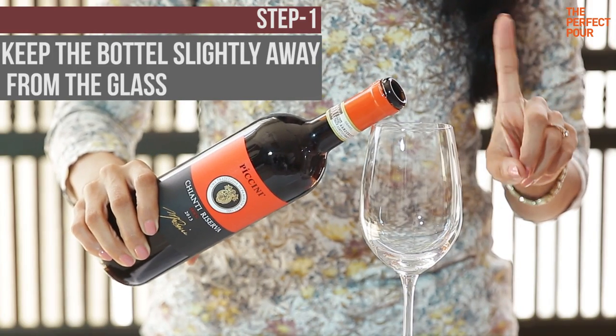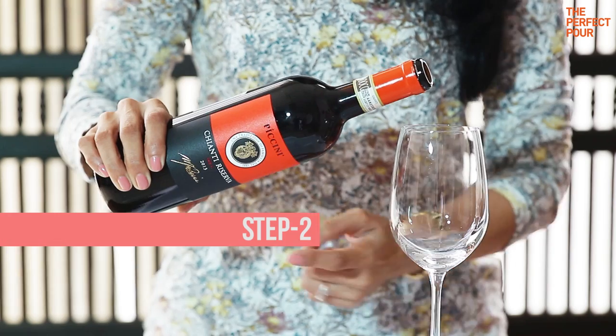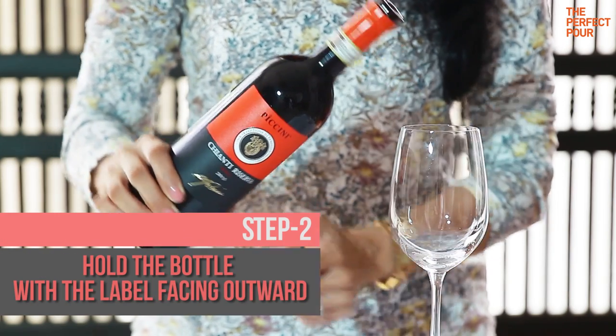The first step when you pour wine is to keep the bottle slightly away from the glass, because if you touch it, the glass can tip over. The next step is to hold the bottle with the label facing outward, as it makes it easier for others to see what is being poured.